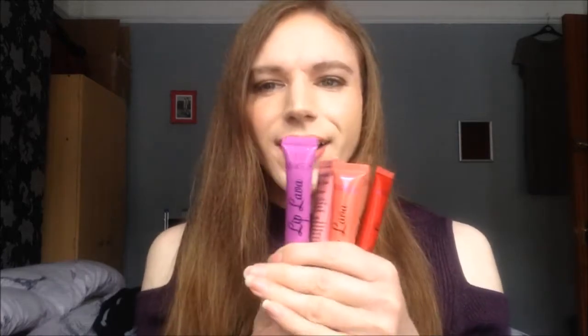Hi everyone. So today I want to share with you the I Heart Makeup Lip Lava. These are liquid lipsticks, or they can be described as a lip sort of paint. They're in like this squeezy tube and just got the applicator there.